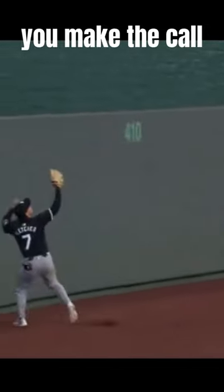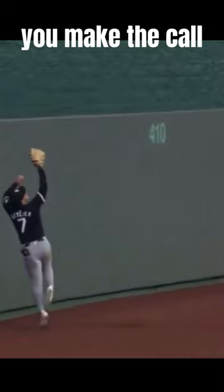Here it is again. Watch it really close. It's going to hit off the wall, hit his glove, and then go over without touching the ground. What is the call?